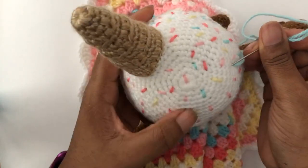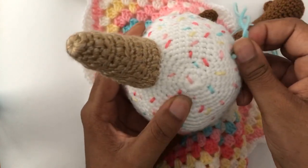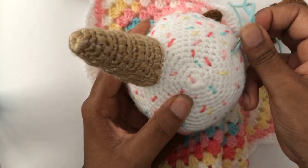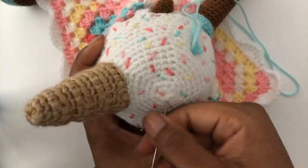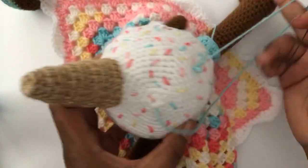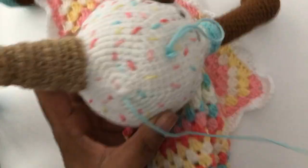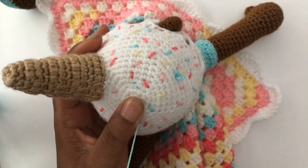Does everybody understand how we do sprinkles, at least the way that I do them? By no means is this the only way. It took everything in me not to say, forget this yarn — I'm about to use rhinestones. But if this is for a baby, rhinestones are a choking hazard.